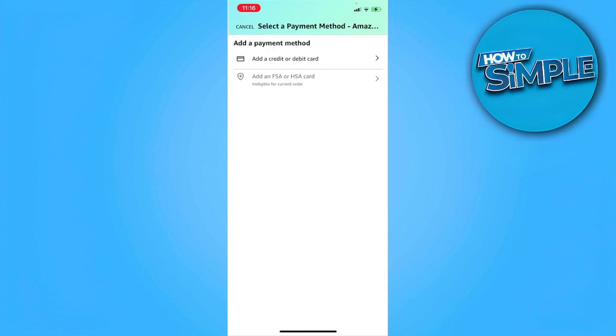From here, if you already set up your wallet, you will see an option to add Apple Wallet or pay with Apple Wallet. In my case it's not showing, because I haven't added any payment method to my wallet yet.